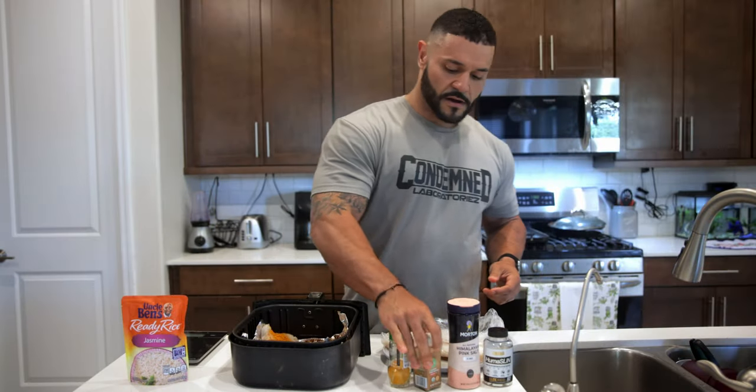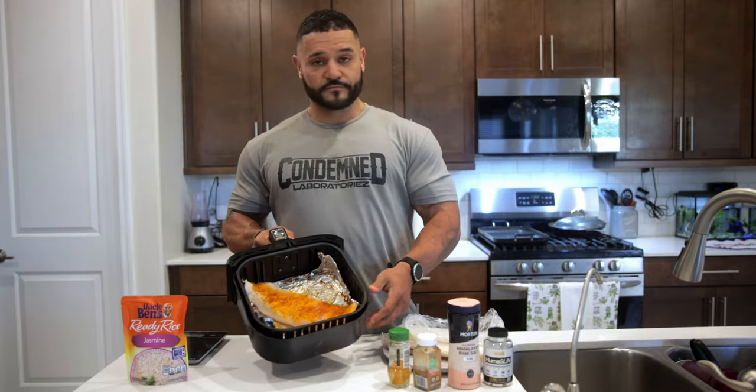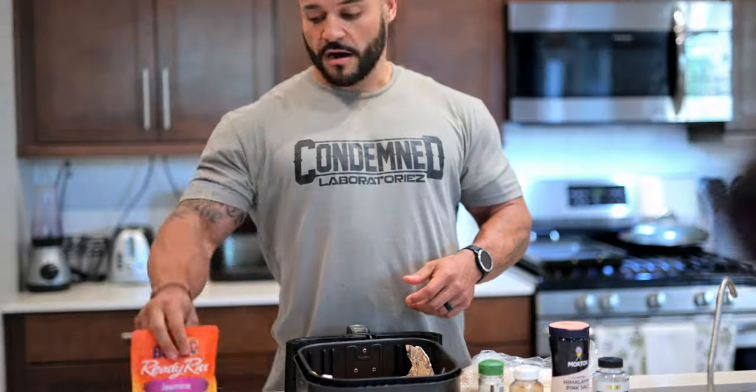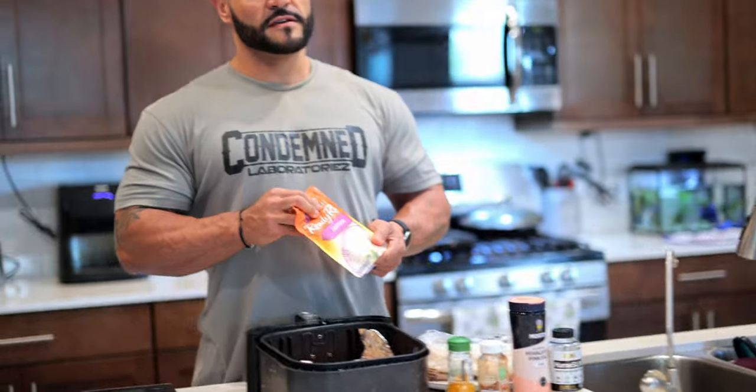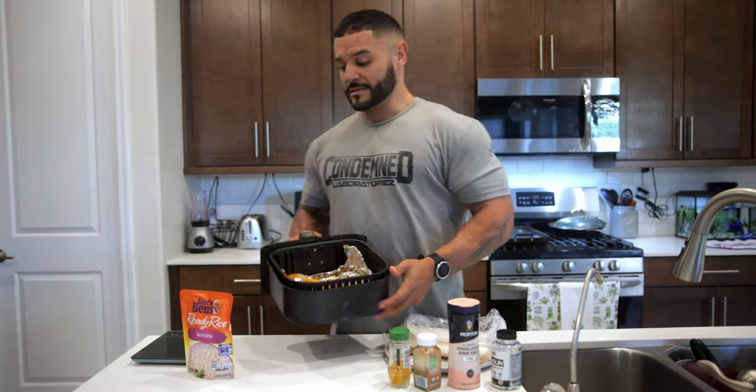There it goes — simple, right? Boom. Should look like this, nice and pretty. With 130 grams of rice, that's about 50 grams of carbs total. So it's perfect. Take two Huma Slim with that — boom, on the money. Let's throw this in there, let's cook it up.